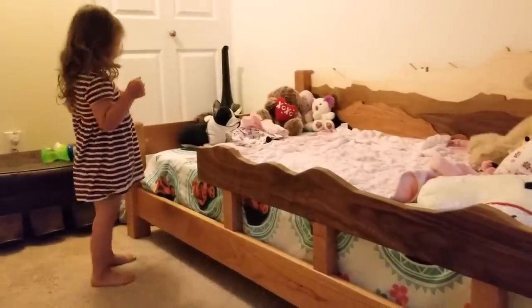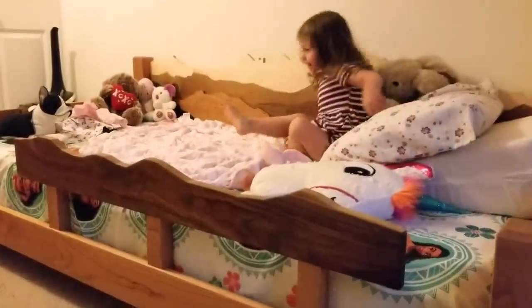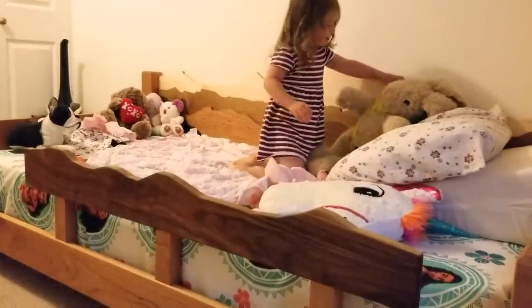Do you like it? Yeah! Oh my goodness, climbing! What's behind you? The mountains. It's so nice. This is my bed.